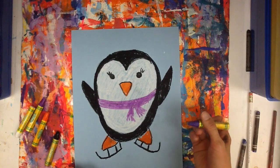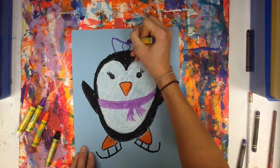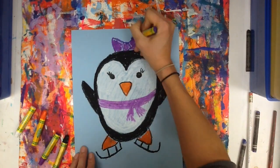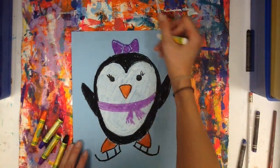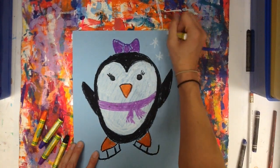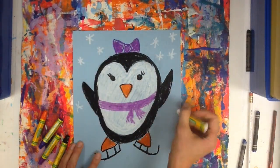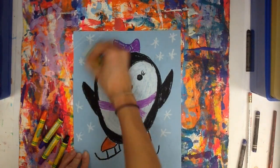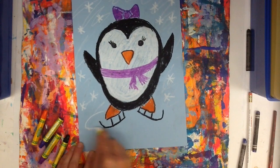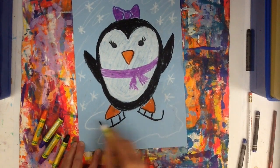Then on top of her head, she's going to get a bow. And of course, we need to make it cold for this penguin because penguins like the cold. Make an iceberg by drawing a wavy line from one foot all the way around to the other foot.